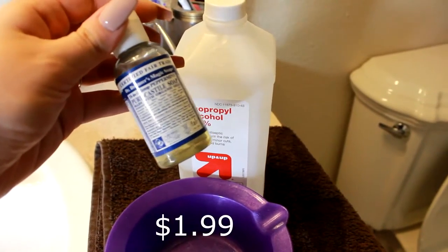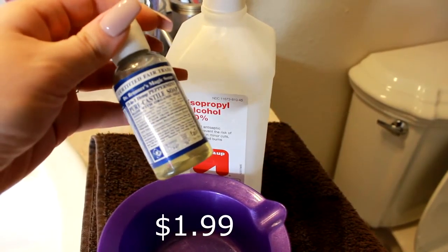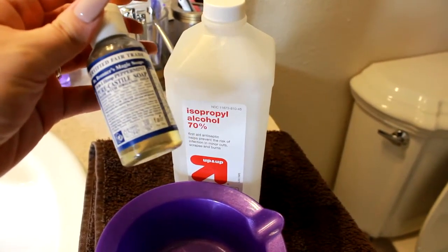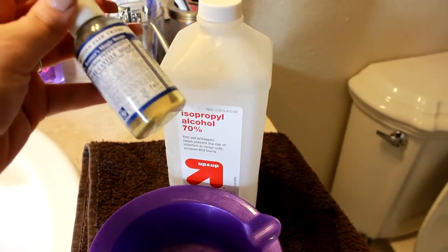They have this bottle here, which is I think around $4 — I'll have it linked below. And then they have bigger bottles, which is what I'll probably be getting next time, because I really did like it.